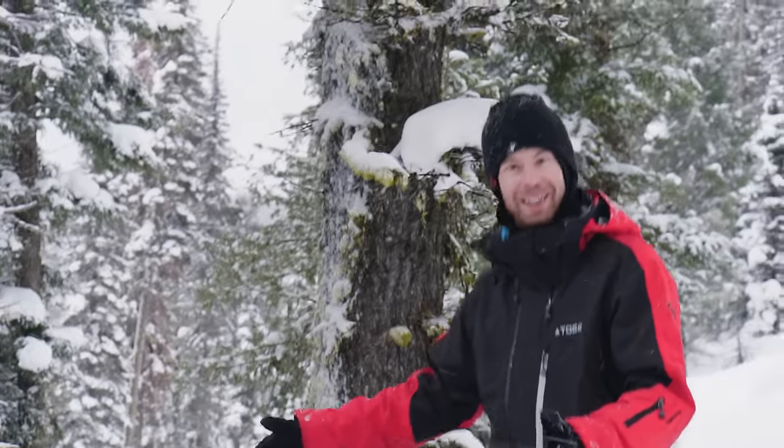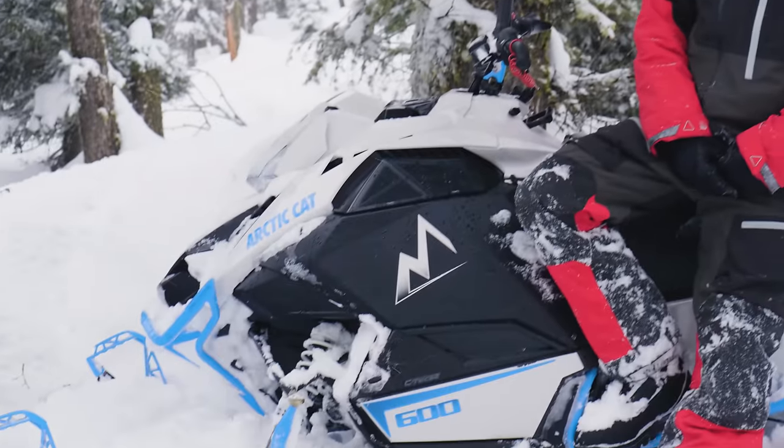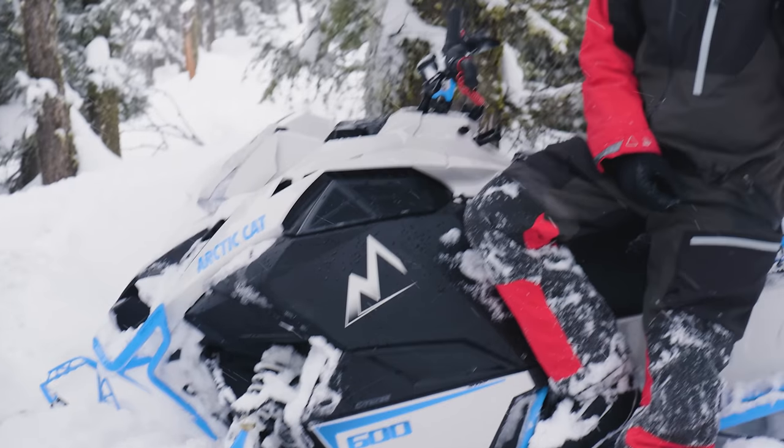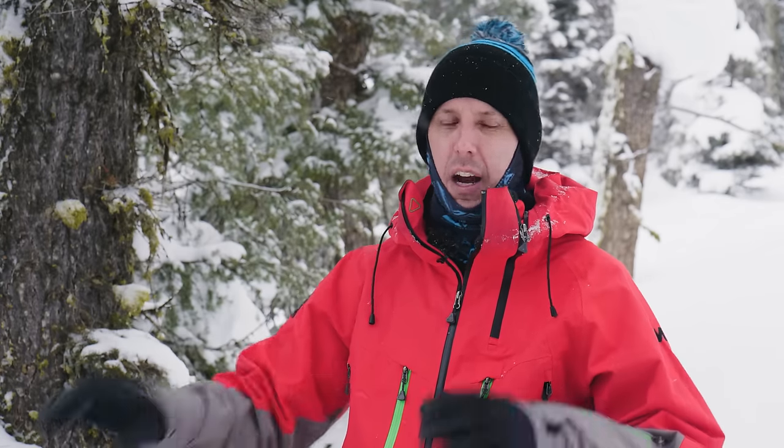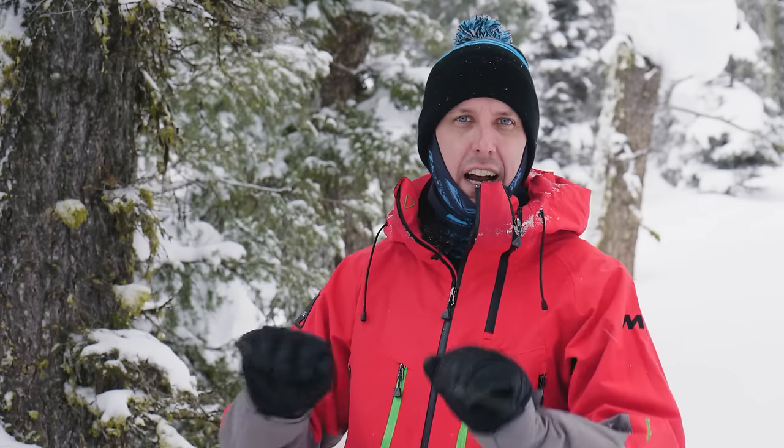Not only does this thing look good, it rides good. It takes very little effort to make it do what you want. I'm going to say it is the most comfortable I've ever been riding an Arctic Cat platform sled. You hop on right away and feel very in control — easy side hills, easy turning, it just feels very natural. Within an hour or two of riding I was like, wow, I can go where I want to go. This is a home run for Arctic Cat and you're going to have a lot of fun. If you get a chance to ride one of these, do it — you're going to be surprised.